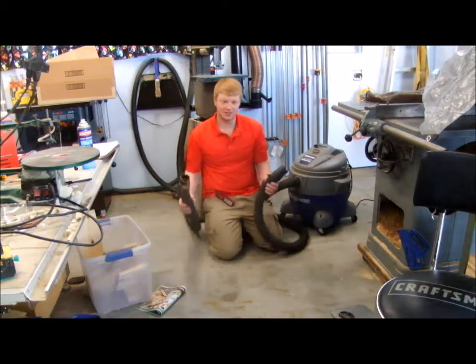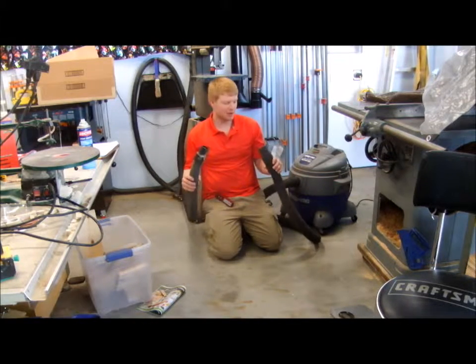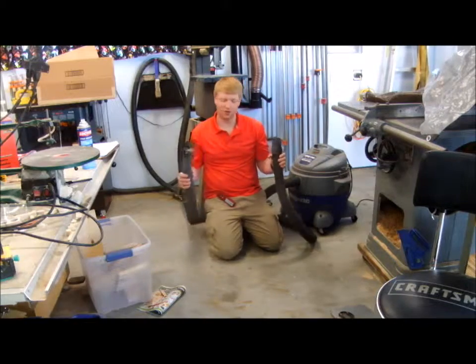My final conclusion is I can't really tell the difference in the amount of suction power between the two. Maybe the shop vac has slightly more, but they're pretty equivalent.